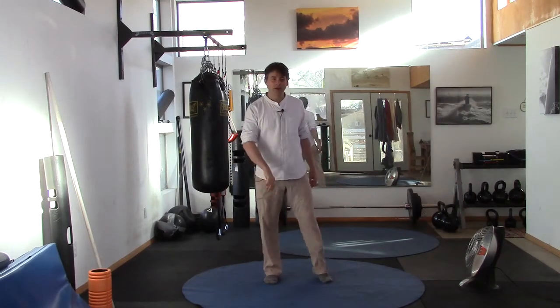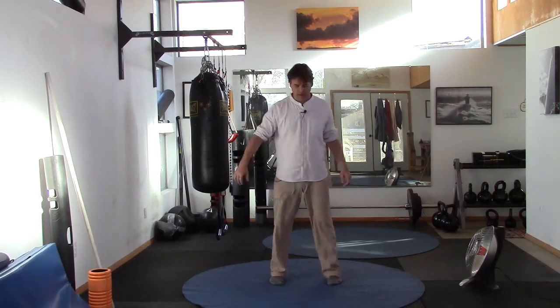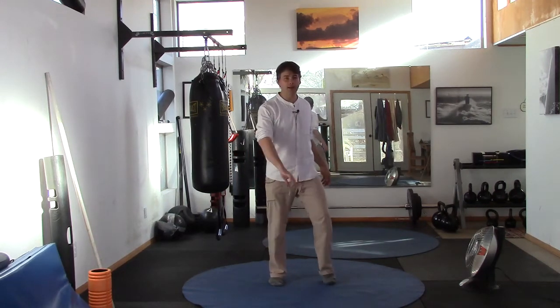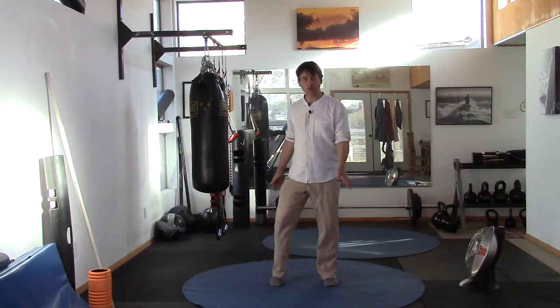A little bit warmer here in Albuquerque — the weather today should be about 65, so it's not quite as cold. Let's start by shaking out the legs and the arms, really starting to connect your mind to your body, your body to your mind. Feel and sense, explore if you will today.